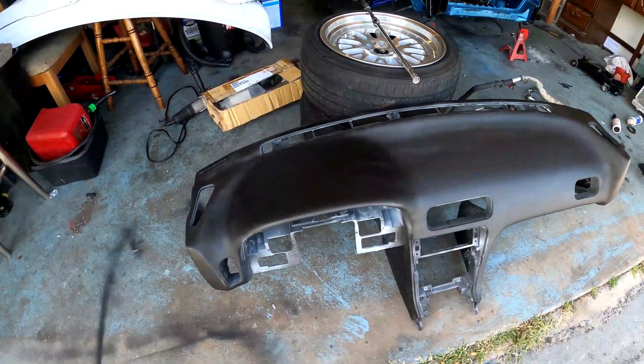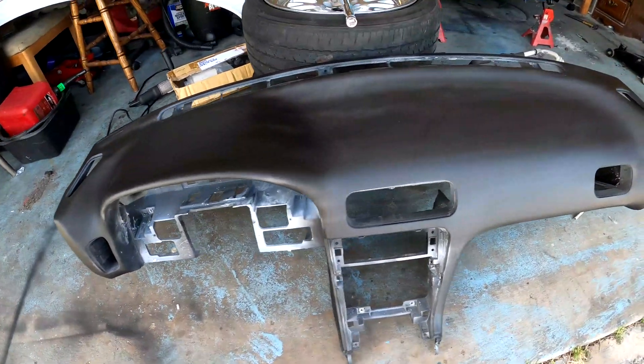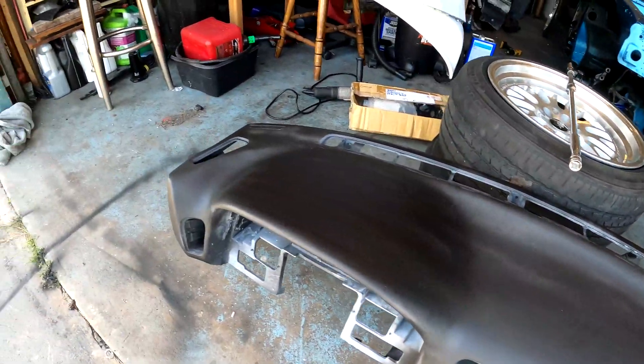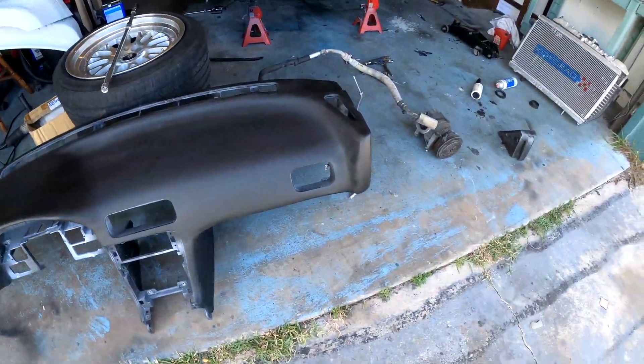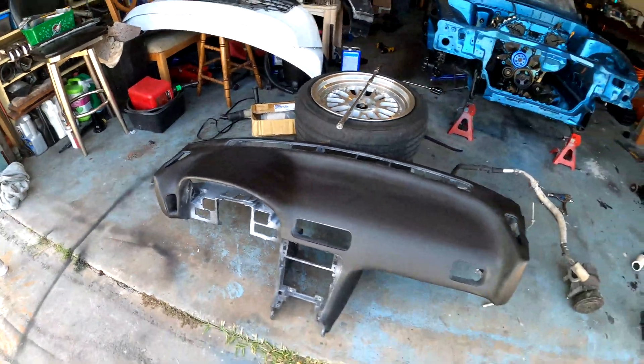I got a feather filler, put a coat on the entire dashboard, sanded it, primed it, wet sanded it, and laid a coat of black. It's not amazing, it's not as bad as it was. I personally don't care, but I didn't want to have giant cracks in it because that drives me more insane. I'm gonna lay a couple more coats of black — I think that'll be good.